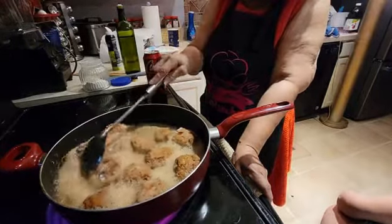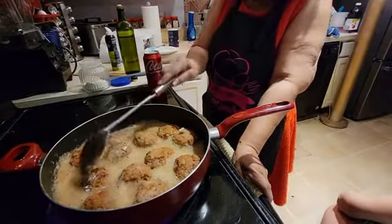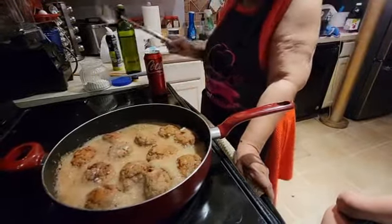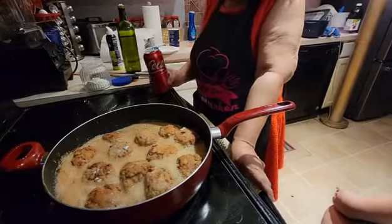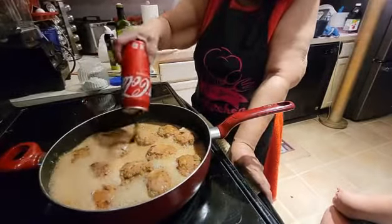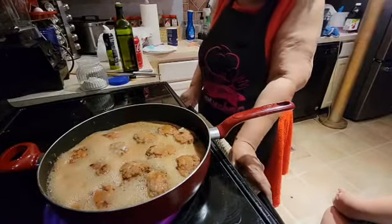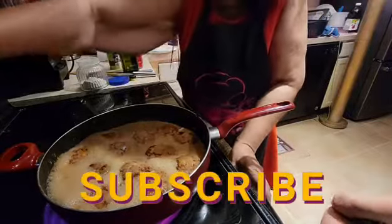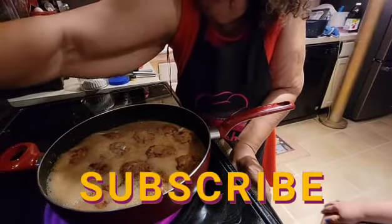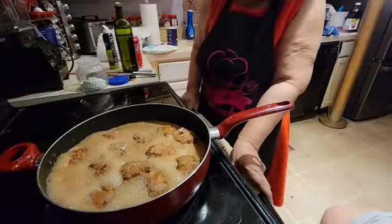I'll turn it down very low, on medium, so it can continue to cook. I have to cut it down very low and put a lid on it for a short while. It's got to cook down almost all the way off so it doesn't use up all the Coke.